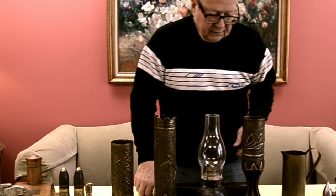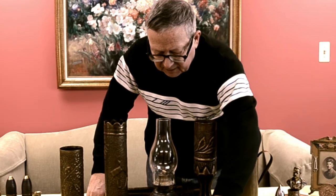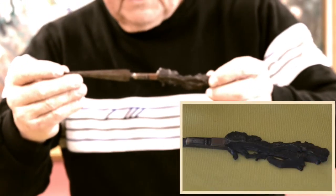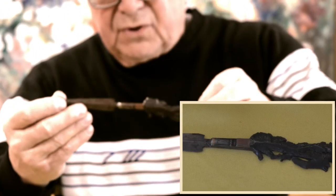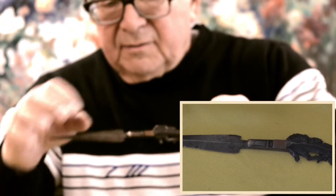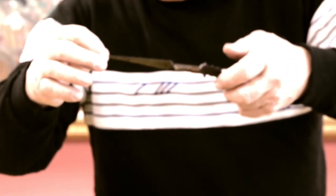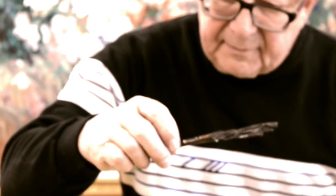Other utilitarian items were made as souvenirs. This one here is a letter opener made from a piece of shell fragment with the driving band — that's the part of the shell that caused it to rotate in place — and then the other end forged out into a letter opener blade. Very nicely done by a blacksmith who obviously knew what he was doing.